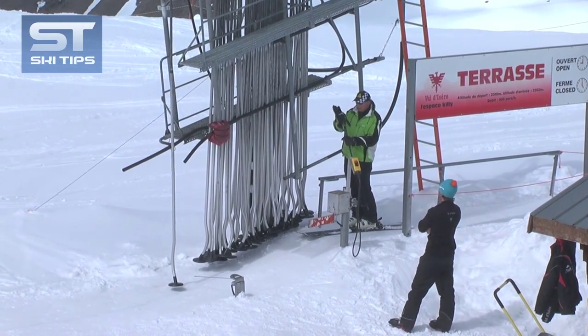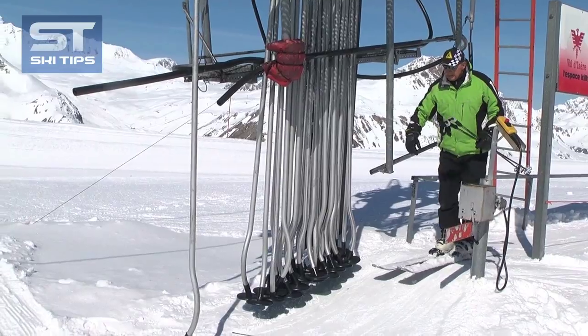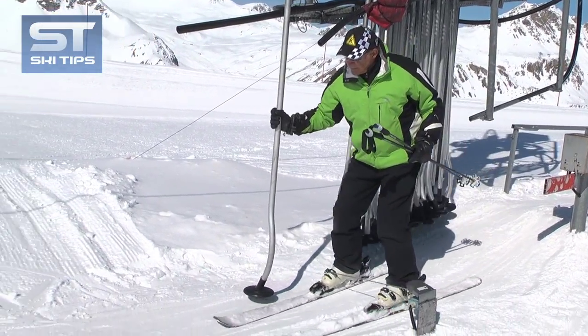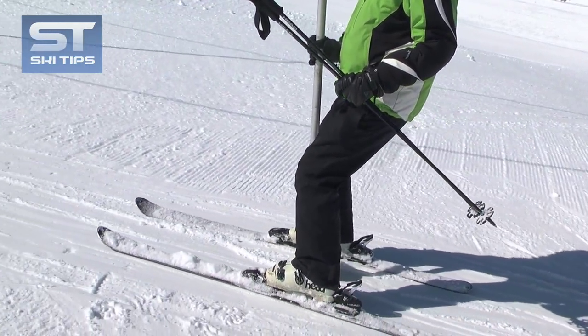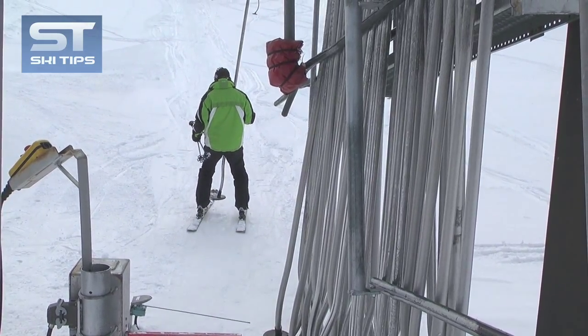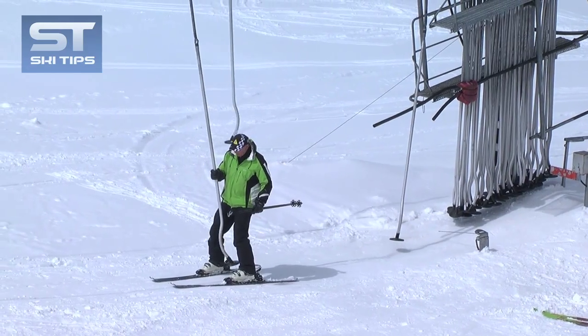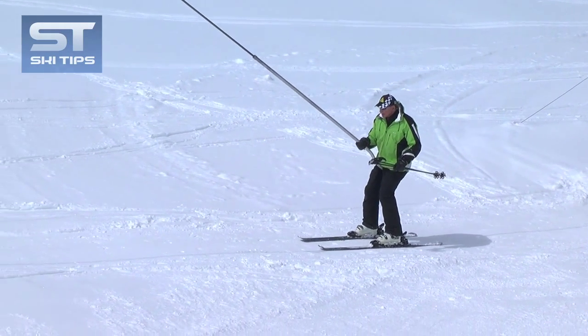To ride a pommel lift, remove your ski poles, hold them in one hand and approach the take-off point. Slide forwards and grab the pole with your free hand without stopping. Keep your skis spread a comfortable distance apart so they won't cross, and keep your knees and ankles relaxed. Be prepared for a possible jolt forward at the start.